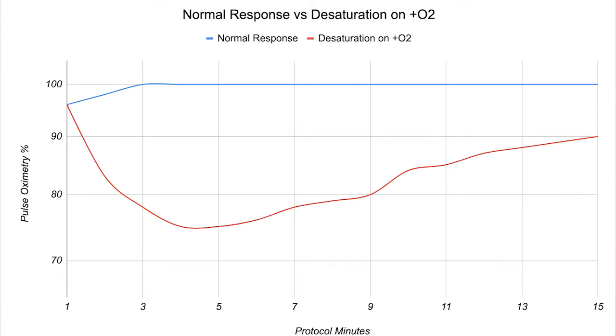A typical pattern will be a desaturation right at the beginning of training into the low 90s, 80s, or even 70s, and then every minute the pulse oximetry starts to tick up just a little bit as you're exercising on positive oxygen. Maybe towards the end of 15 minutes it's come up from the 80s or 70s by about 10 or 15 points, but it's still lower than it should be. That would be a typical response. You can continue to repeat this protocol, and typically you're going to desaturate less and your recoveries back up to 98 to 100% will come quicker, evening out that curve until eventually you get on oxygen, it goes to 98 to 100 immediately, and you stay there for the entire 15 minutes.